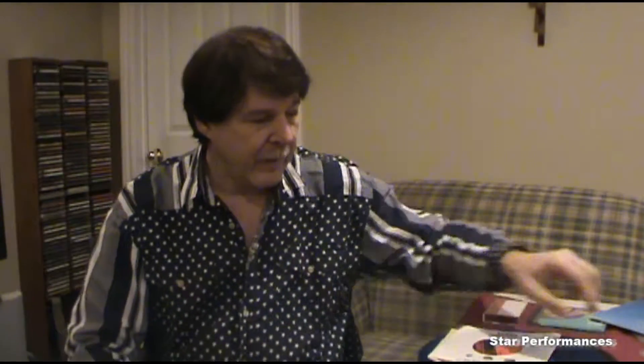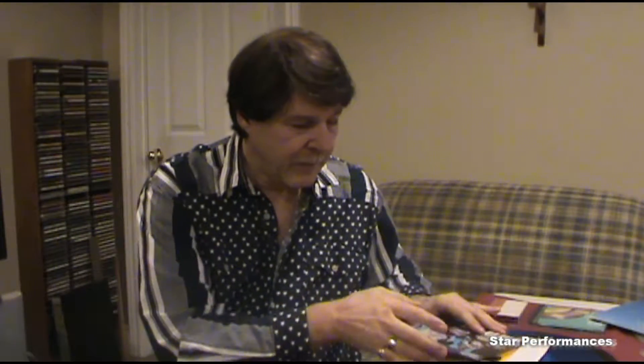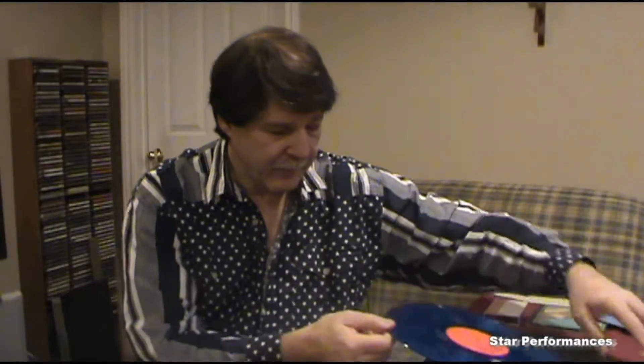Then companies wised up and started making some of the 45s with the entire center being the label and a small hole like the LP for the spindle of the turntable. Then companies started making various colors of vinyl — this Elvis one is yellow and I have one here which is white vinyl. They started doing the same thing with LPs, making various colors of LPs as well. This kind of looks attractive on a turntable when you're DJing and sets you apart from other DJs using typical black vinyl.